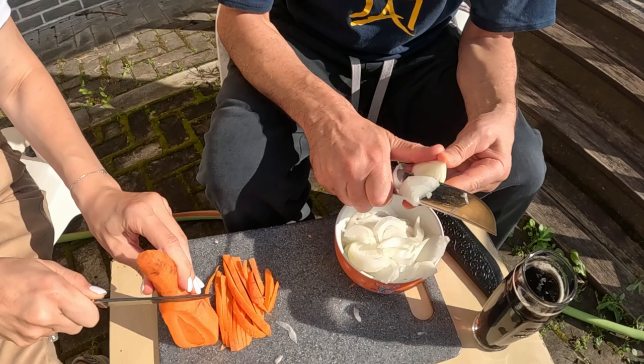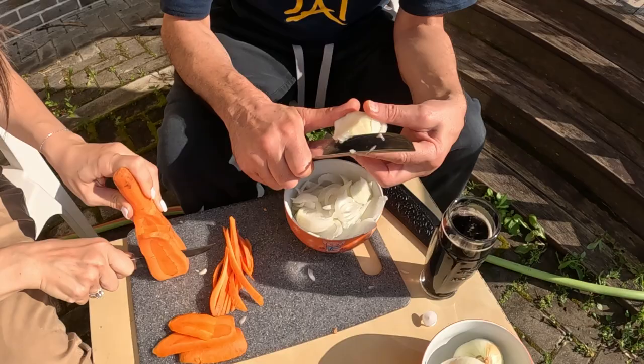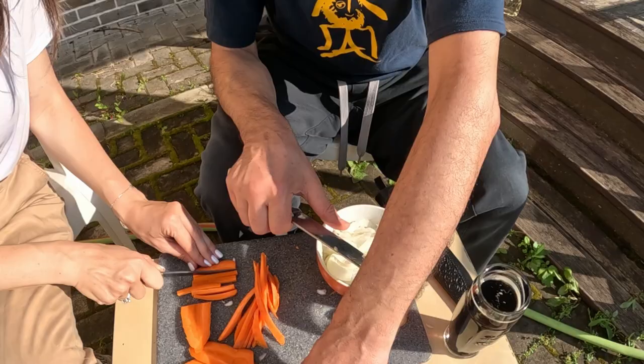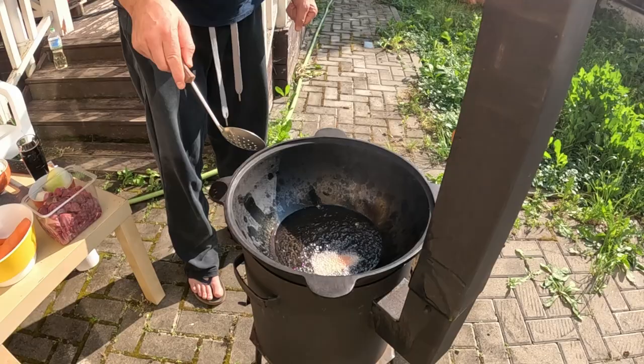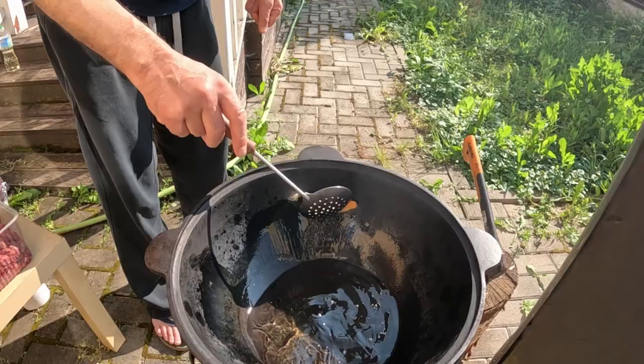Every cook has his own secrets. Some people, to give a good aroma to the oil, just throw in a bone, a branch of a tree, a fruit, anything — just to give the oil a good and pleasant perfume. You can do it with anything: an onion, a bone, or an apple, whatever. The oil should be boiling at this point.